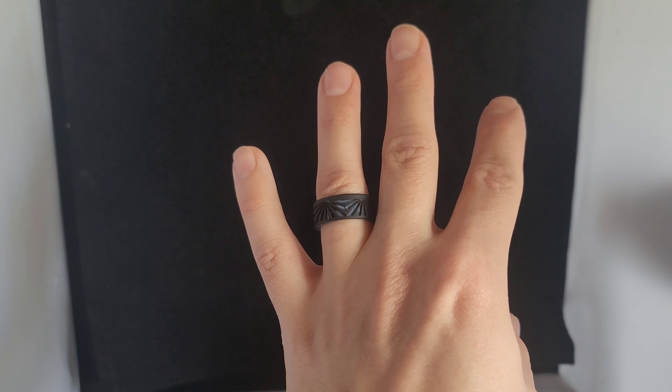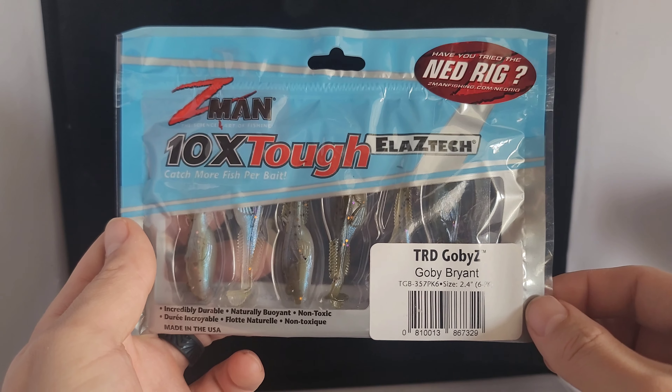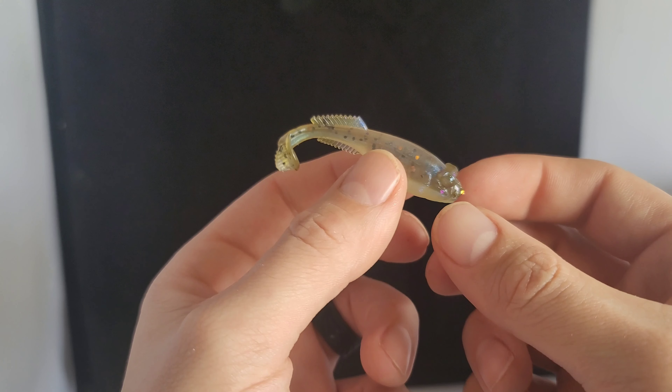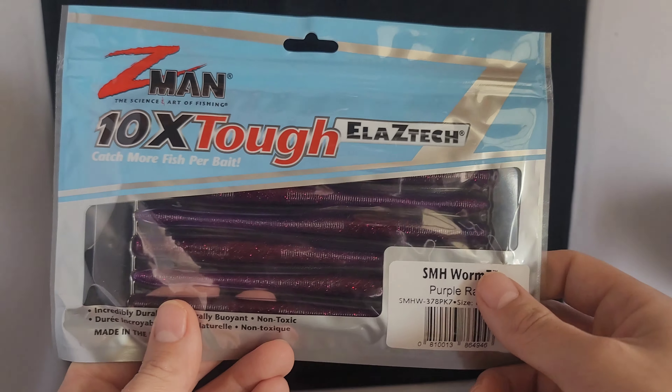Quelo silicone rings are great for any outdoor adventure or anybody who works outside in the field and does not want their wedding band to get lost or ruined. They're very customizable, comfortable, with different styles and different colors. The C1 I'm rocking right here, and then we got a fish arrow one in green. They're very nice, comfortable silicone style rings. You can even engrave them if you want. I highly recommend checking them out at Quelo.com — I'll have it linked down below in the description.